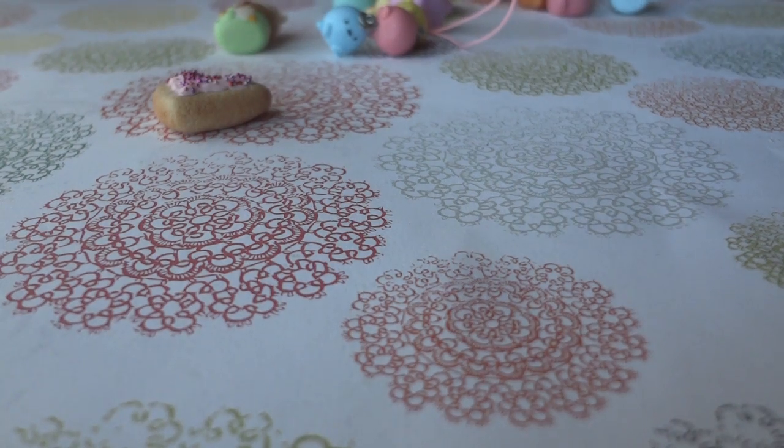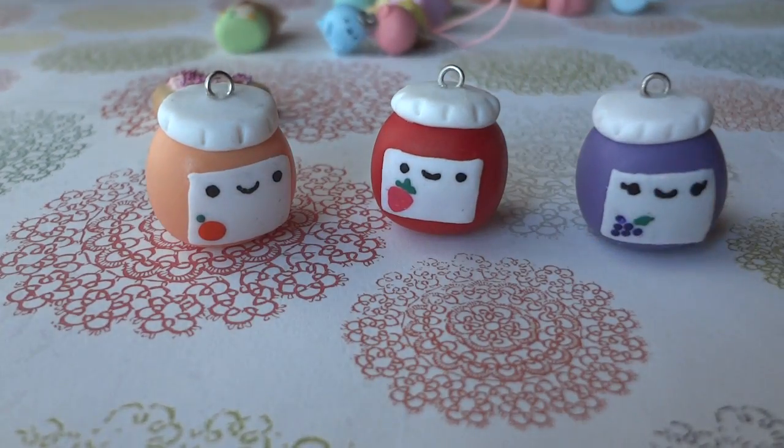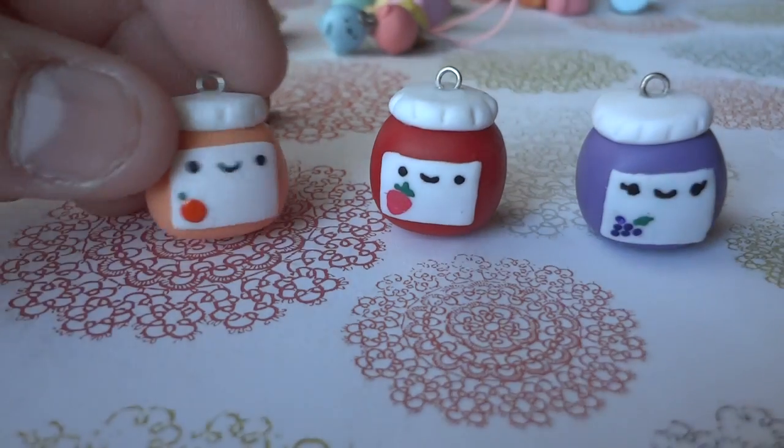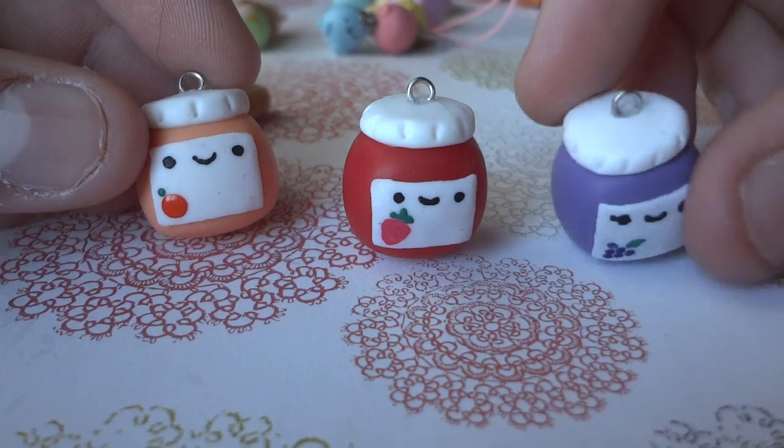And the last things I made are these jams. So I made an orange one, a strawberry one, and a grape one.